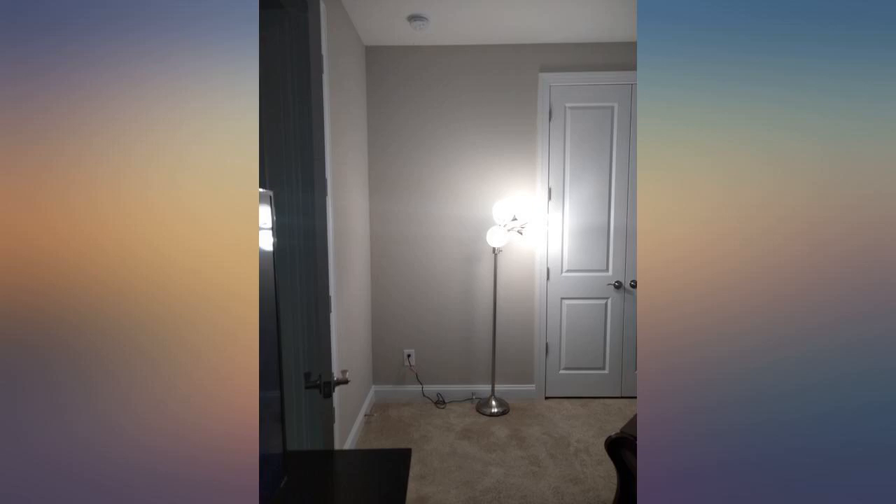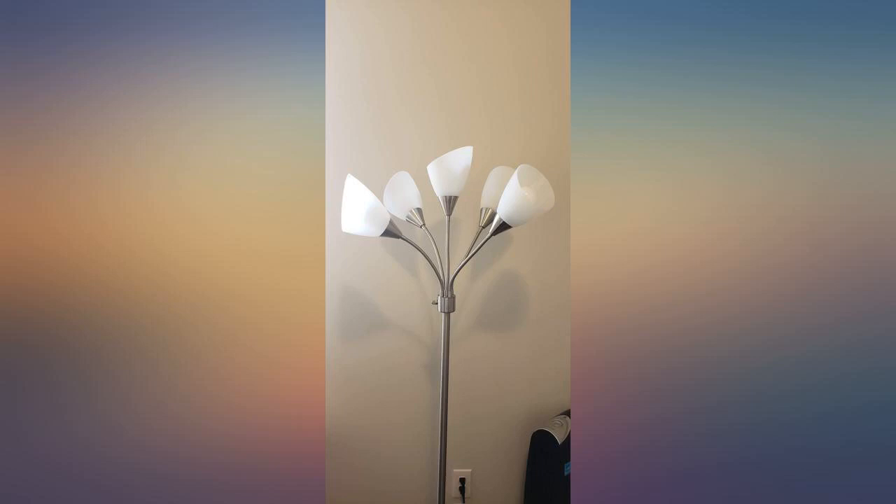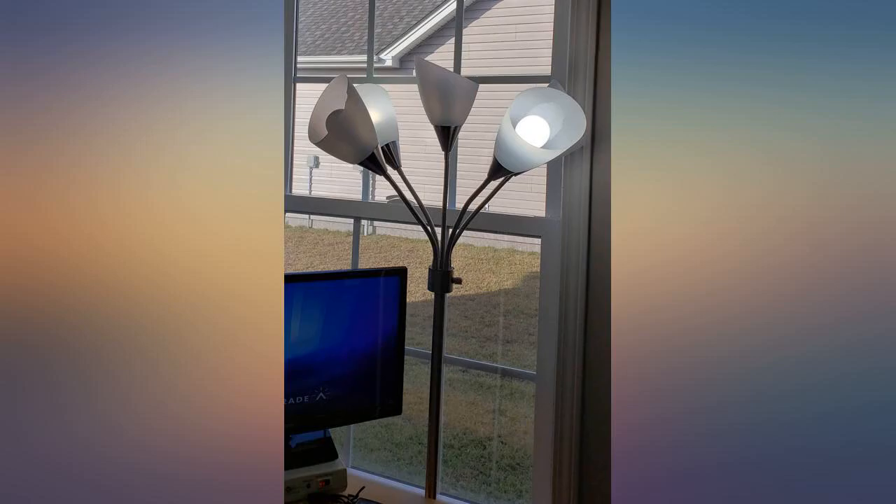So glad I bought it. More than enough to light an entire living room. I am using LED light bulbs with 1600 lumens, 2700K, warm white — but it's really short. I put it on a chair to get it close enough to the ceiling.